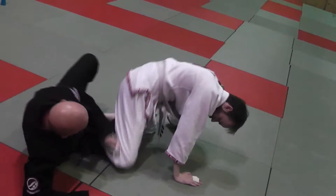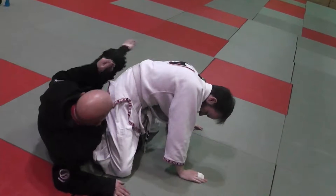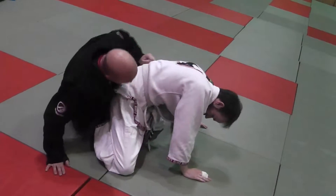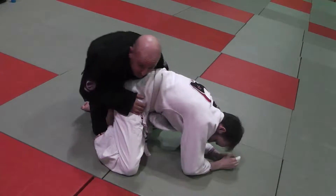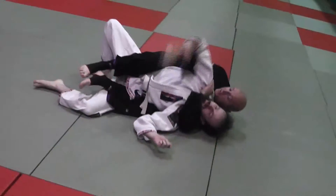Sometimes in the transition I'll end up here where his knee is on the outside, so this means I'm taking the back of the other side. From here, I'm just getting back, controlling the hip, putting the first hook in, and then I'm going to work right to the other side.